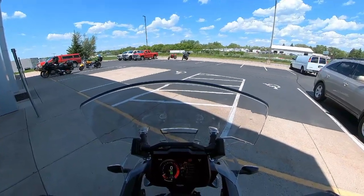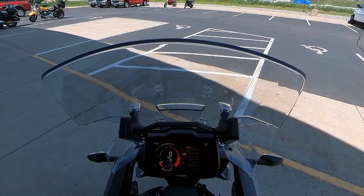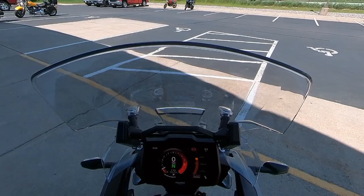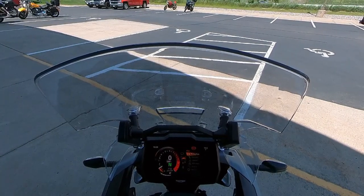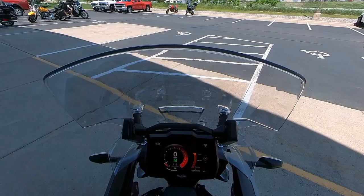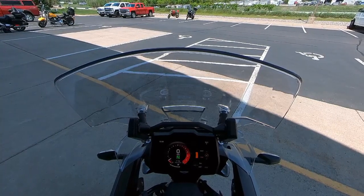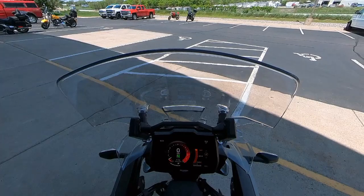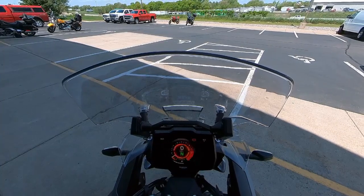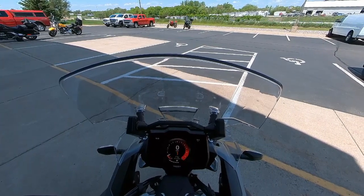I'm just getting set up here on the Tiger 1200. I've got the dampening set for a guy of my size — I didn't go fully to sport, but I definitely stiffened it up quite a bit. Let's see what the rider aids are: ABS on, we're in road mode, suspension, traction control, fuel mapping — yeah, we should be good there. Let's take this for a ride, put it in gear. It sounds great — throw it in gear and see what it does.